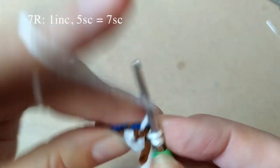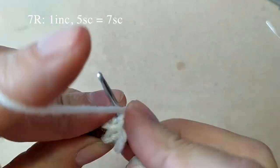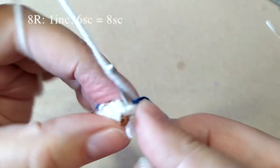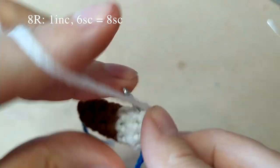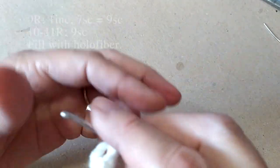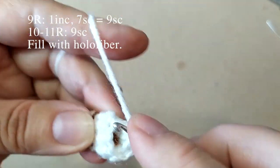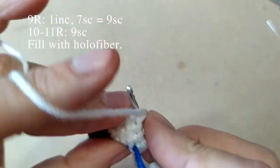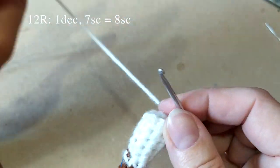Дальше вяжем белой ниткой из первой петли 2 столбика: 1, 2. Дальше по одному столбику из каждой петли вяжем до конца ряда. Получим 7 столбиков в этом ряду. Провязали следующий ряд. Вяжем снова 2 столбика из первой петли: 1, 2. Дальше по одному столбику из каждой петли до конца ряда — получим 8 столбиков. Провязали. Следующий ряд: снова 2 столбика из одной петли: 1, 2. Дальше по одному столбику до конца ряда — получим 9 столбиков. И провяжем 2 ряда по 9 столбиков в каждом ряду. Наполним холофайбером. Дальше ещё 2 ряда по 9 столбиков провязала и наполнила холофайбером.